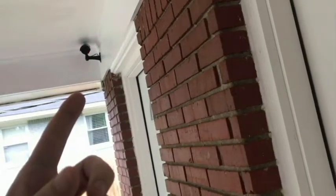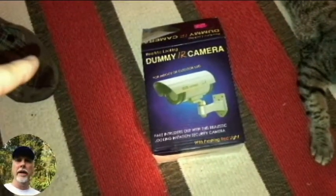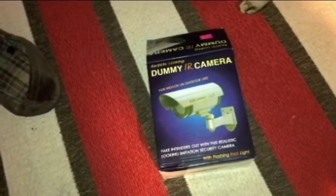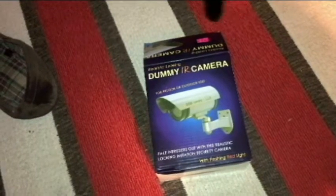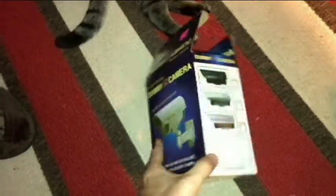Hello everyone, thank you for watching the video. Today we're going to be looking at our dummy camera that we're going to be installing on our porch. Hopefully this will keep people from thinking about stealing packages. We have a lot of packages that are delivered and sometimes they just sit on the porch for many hours, so hopefully they'll see the camera and it may deter them from wanting to steal. That's the idea.